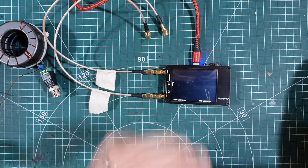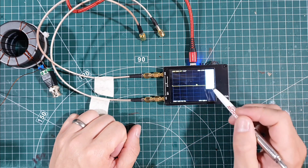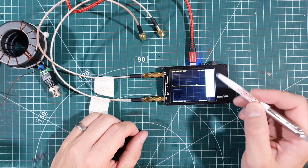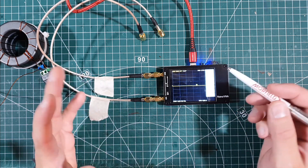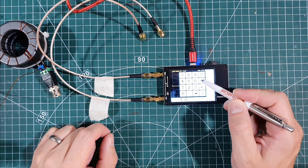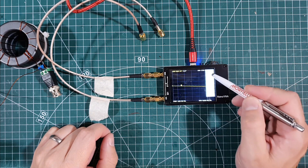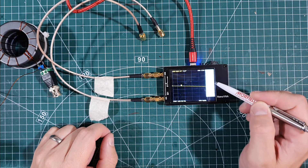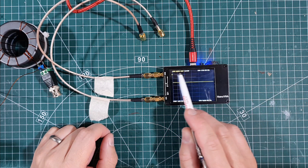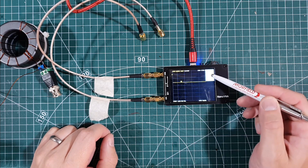We'll turn the Nano VNA on and reset it — go to Cal and go to reset. I'm going to make the assumption you've got a little bit of knowledge of the Nano VNA. I'm going to set up the frequencies: the start and stop frequencies get saved as part of the calibration. Start at 160 meters, 1.8 MHz. Stop at 30 MHz. Then display format — we want log mag. You can see channel 0 log mag. And we need to go to channel 1 through.